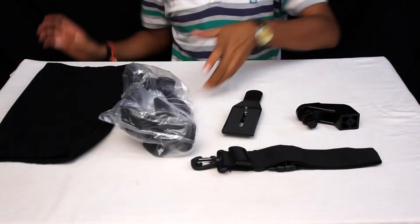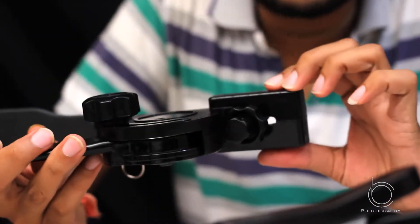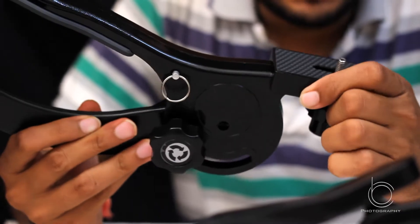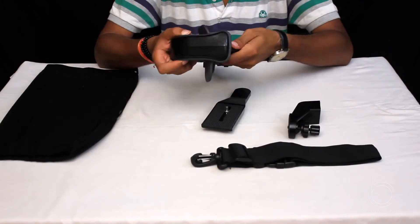This is a distance extender, made with a very good alloy — some kind of metal which is very hard and made with very good quality. It also has a very good spring function.